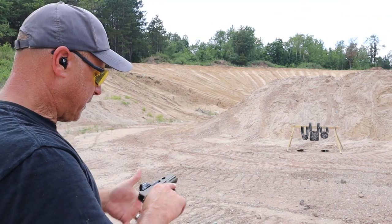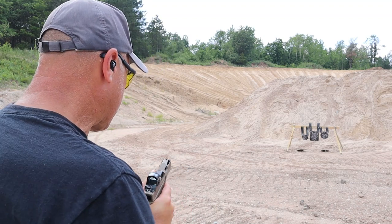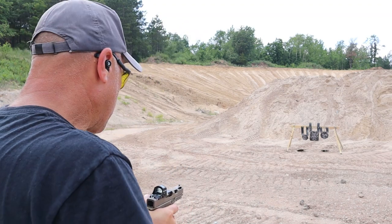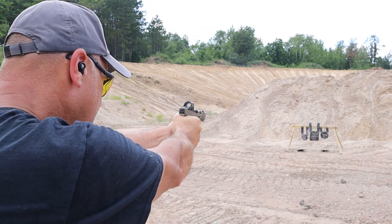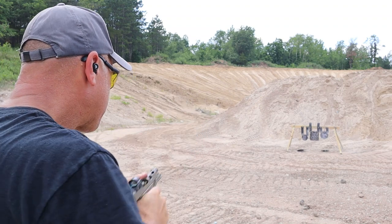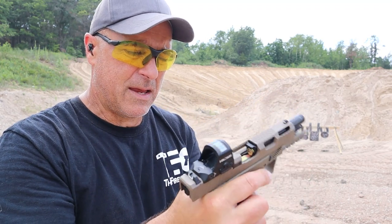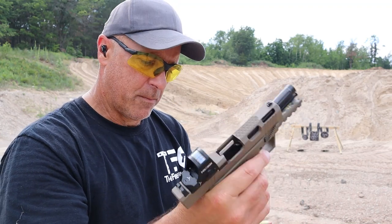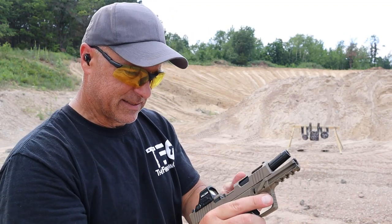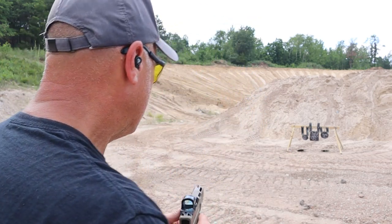Let me load it up and we'll try it some more. Alright, round two. Let's see what happens here. Always important to switch out the ammo before you blame the gun, but now it's happened with both types of ammo. And right there is the issue. I'll drop the mag — I have to lock the slide all the way back. There is a case stuck in there. It's stuck in the chamber.